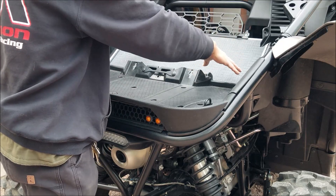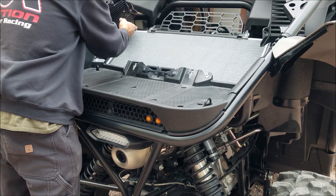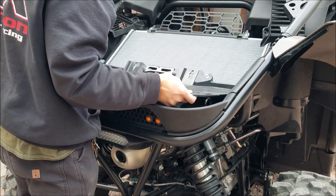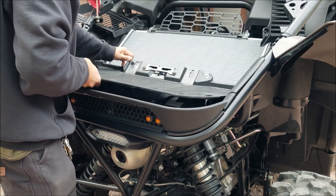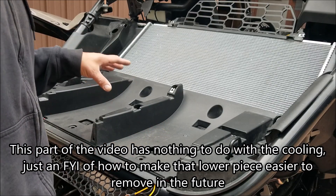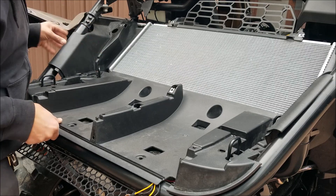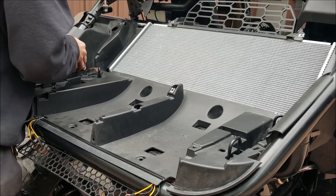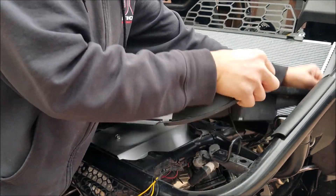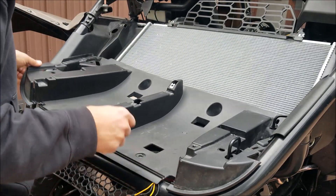These side pieces will provide cooling no matter what. But this is a compromise. So if you ever have to take your rear deck apart, anybody who's done it before knows how difficult this last piece is to get out. Guys have been cutting this down the center to make it easy, and you don't need to do that.